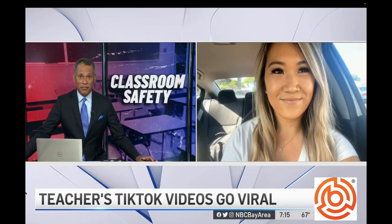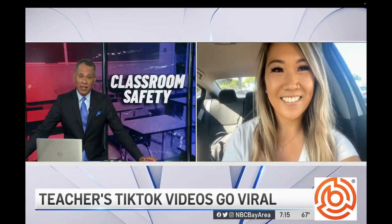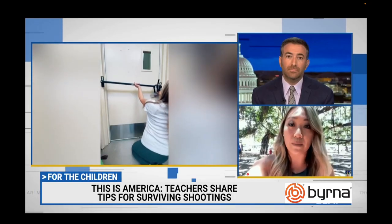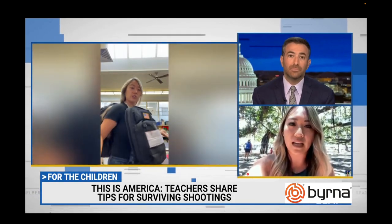Kelsey Vidal joins us now. Nice to have you on the program. How surreal is this for you to be doing this on TikTok in your own classroom? That's why I posted the videos — to get the conversation started about what we can do to protect our students.